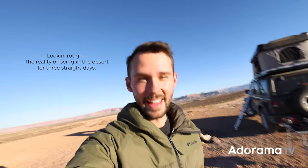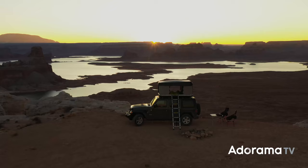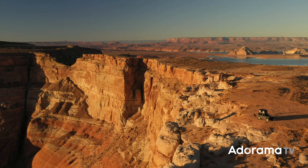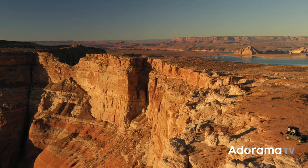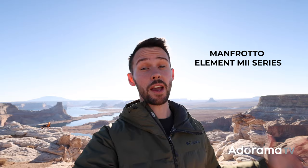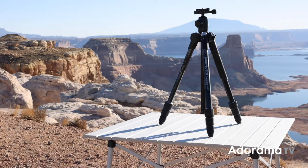Good morning everyone. This is Nathan Allen with Adorama, AdoramaTV. It's really early here, but what a morning it is. I'm here at Lake Powell, a large beautiful lake in southern Utah, surrounded by massive sandstone formations and desert landscapes. A large lake and a desert don't seem to go hand in hand, but that's what makes this place so amazing. But we're not just here for fun — we're here to talk about the new Manfrotto Element M2 series of tripods and monopods we've been testing out this week in the southwest.